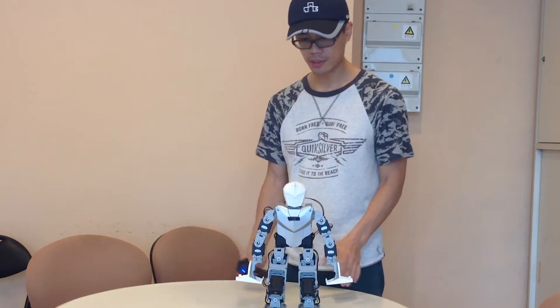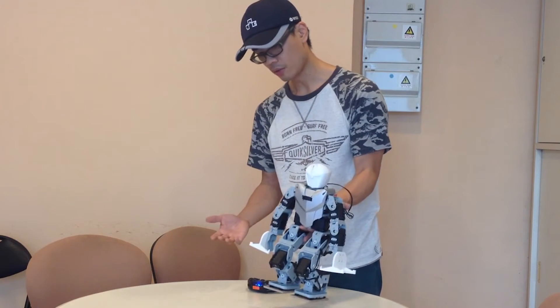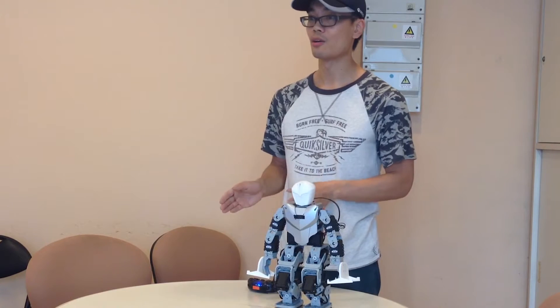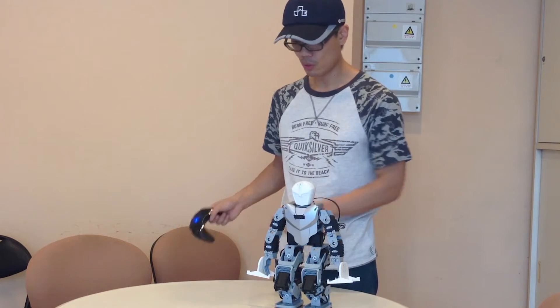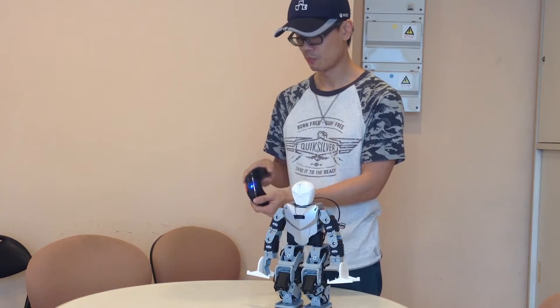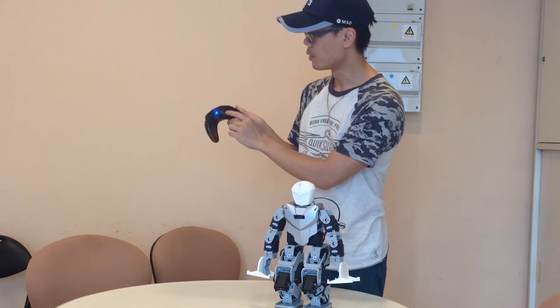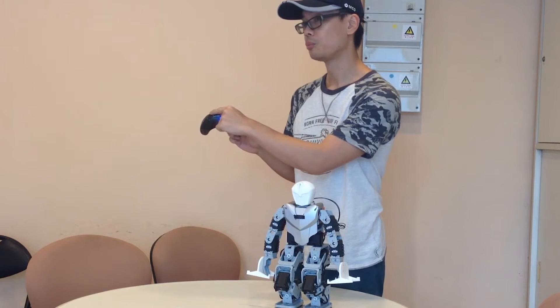So we've covered the construction of the robot and the basic theory. Now we're moving on to how to control the robot. Basically you have the left side and the right side, and two buttons on top. On the right side we have buttons one, two, three, four, and up top we have five and six.